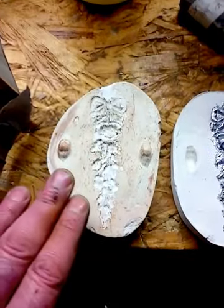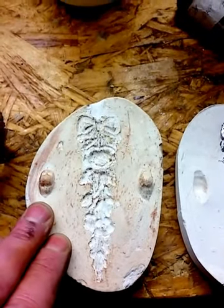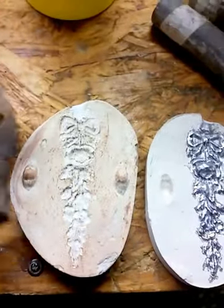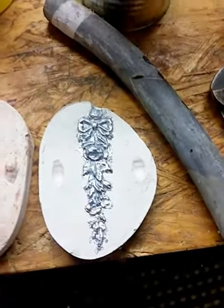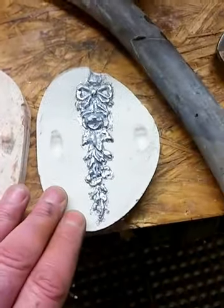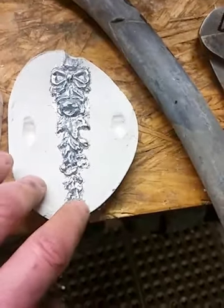I thought it would take five or six hours to set up, but it was ready to pull apart within 45 minutes. So I took this piece off the clay, wrapped my flashing back around it, mixed up another batch, and poured it on top of the soaked first layer. As you can see, it turned out really well as far as the mold goes.